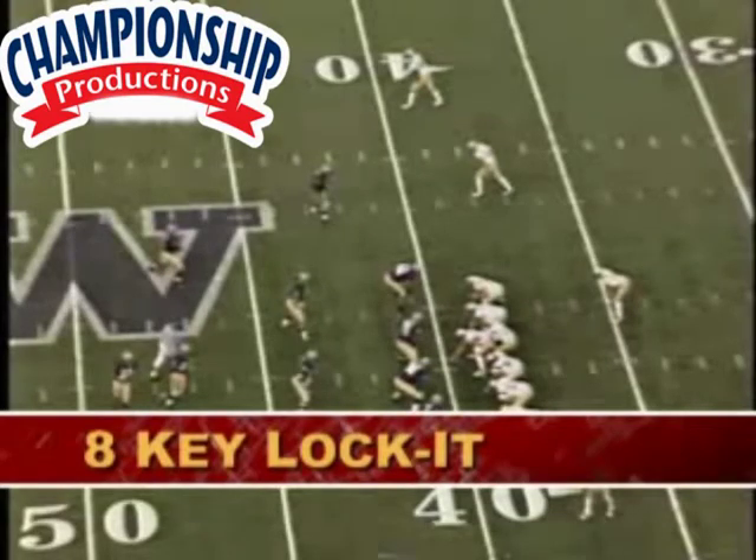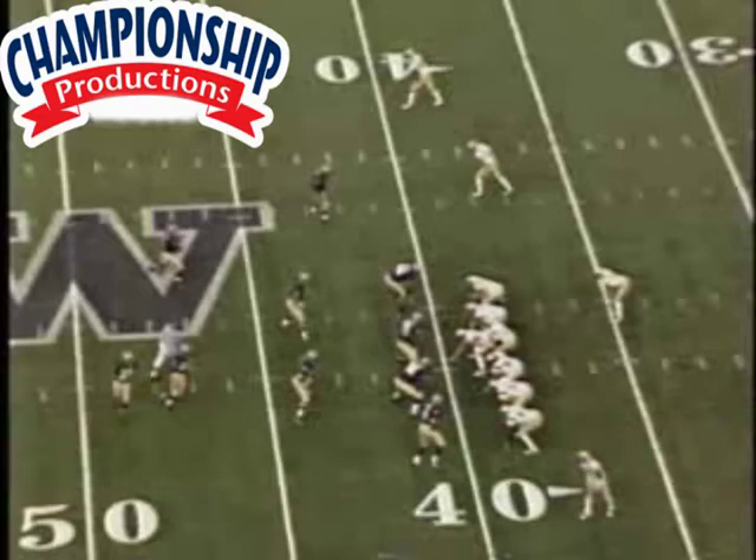This is Mixit principles — this is what we called it when we were in a three-man look, when we got real wordy. This is just Mixit versus a three-man look that we talked about.